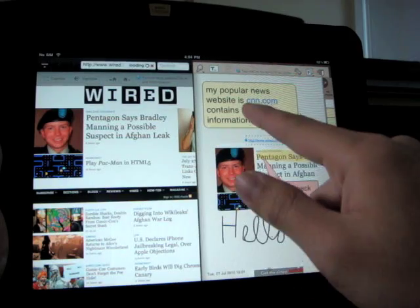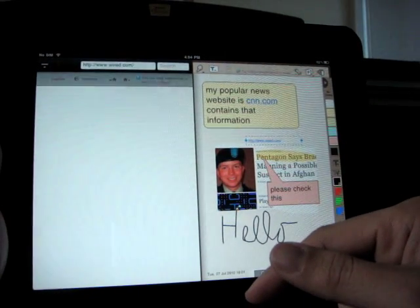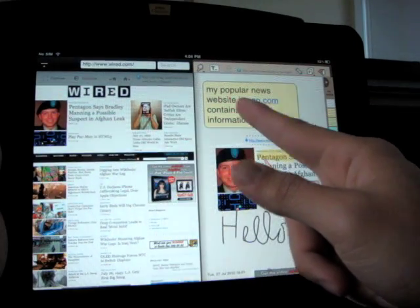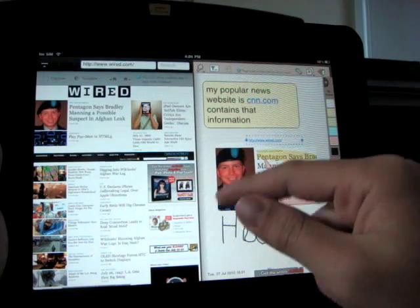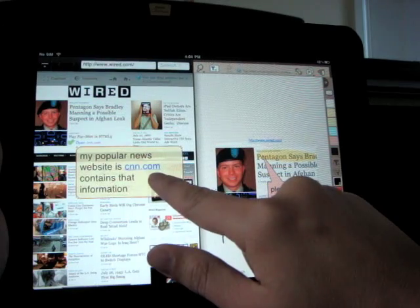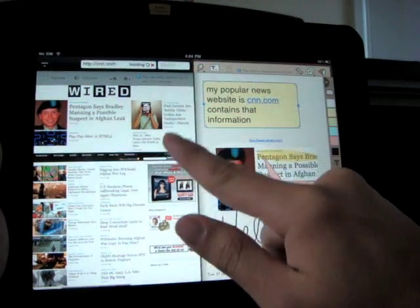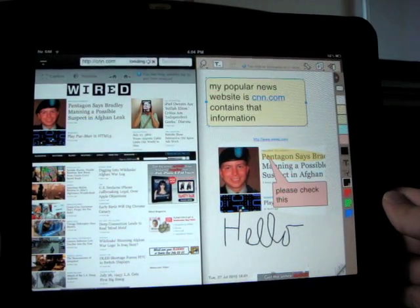SlingNote is even smart enough to detect any web link within any text object. For example, suppose we have text saying "my popular news website at cnn.com contains that information." When you drag this text into a web browser, it will automatically detect the web address cnn.com. These two tools alone are very useful for online research, note taking, and annotating a website.